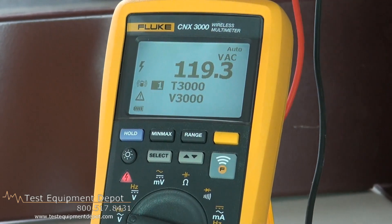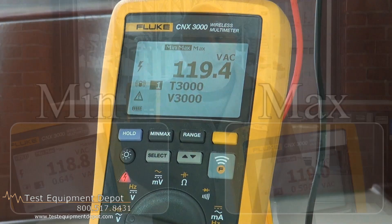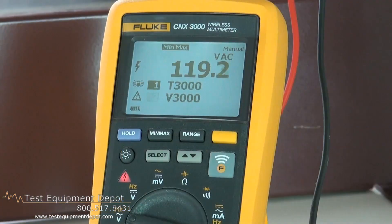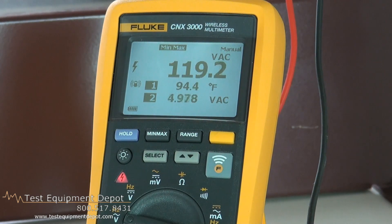It has a diode test function, measures capacitance and frequency. It has minimum and maximum recording. It's safety rated at category 3 at 1000 volts and category 4 at 600 volts.